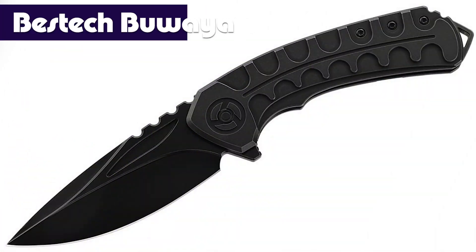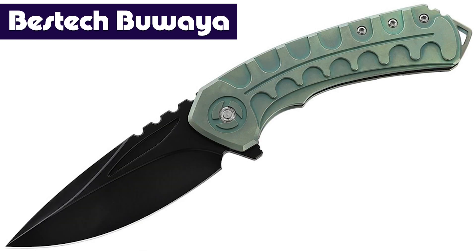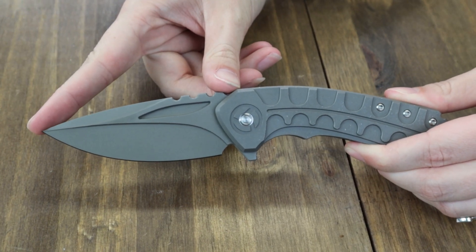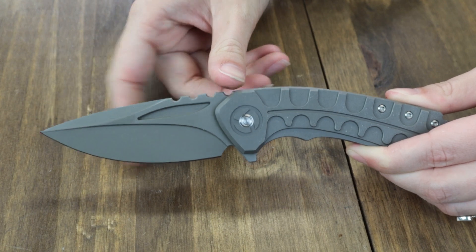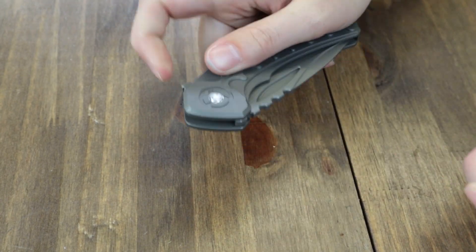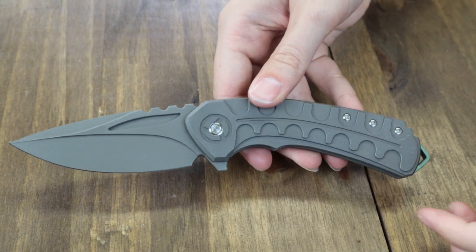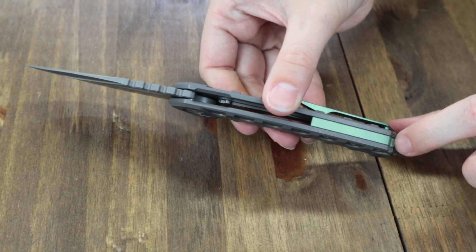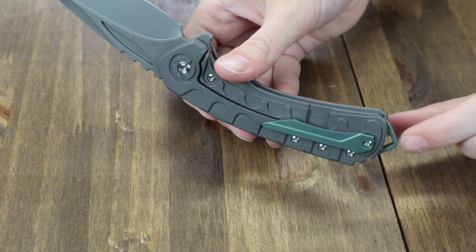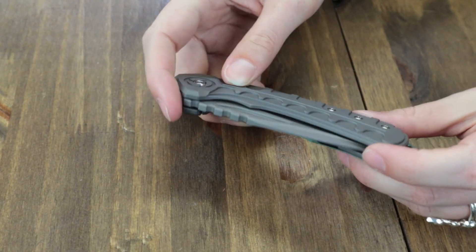Next carry is the Bestek Booyah — four options: blackout, two different grays, and a retro green. We're sporting one of the gray options today. It's eight and a half inches deployed. It has a three-and-a-half-inch stonewashed Polar M390 blade with jimping. Green titanium tip-up pocket clip and lanyard hole slash backspacer on this version. Comes with a pouch, cleaning cloth, sticker, and is available for only $339 from LanyardKnife.com.